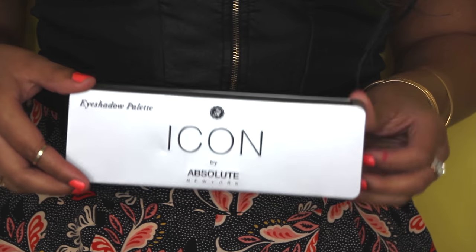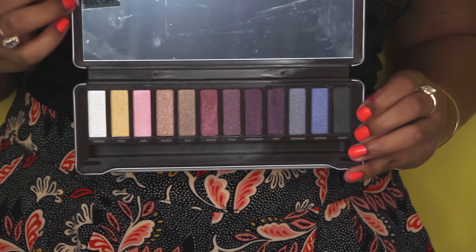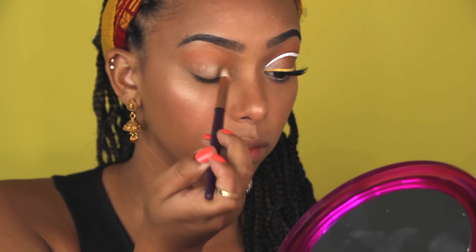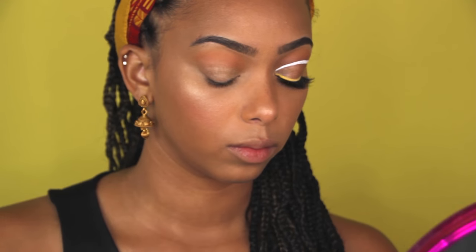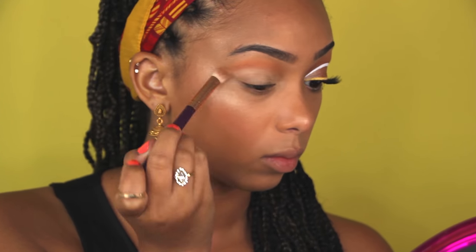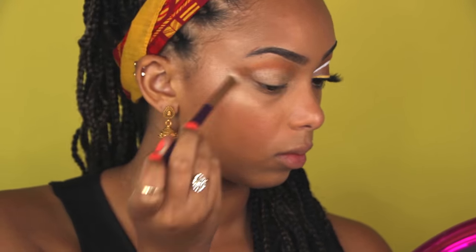Next I'm going to use the Icon palette by Absolute New York, and I'm using the yellow shade in it because I wanted to keep the lid pretty light and simple, because the really big focus is the liner, not the shadow.